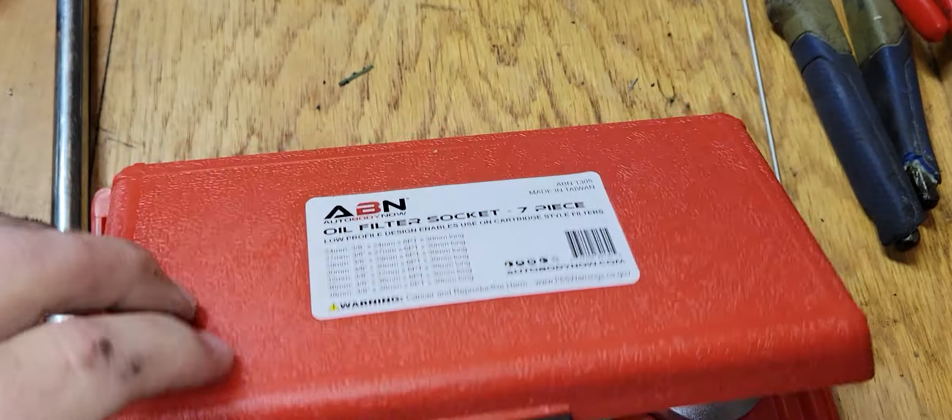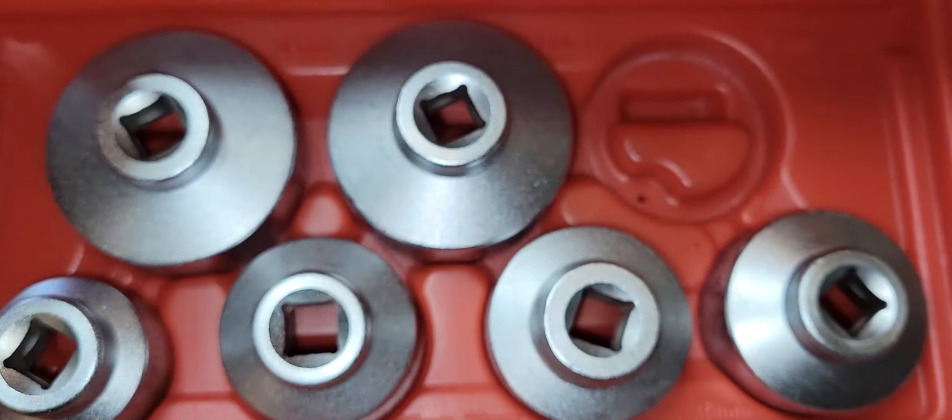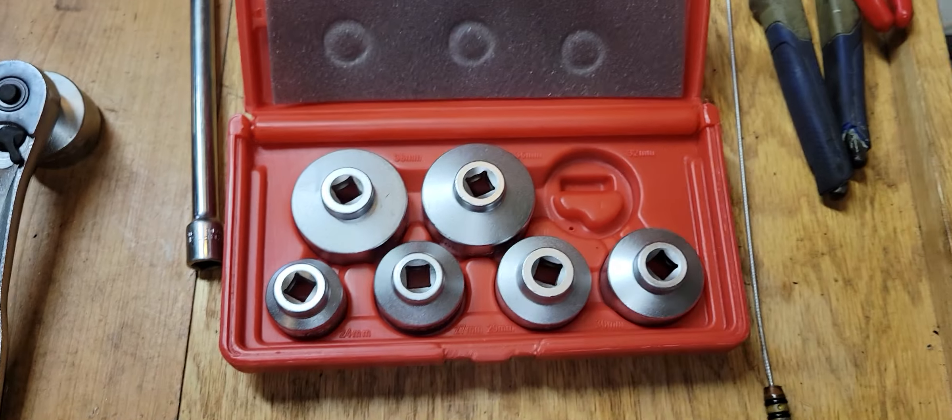Here's the kit — just bought it off Amazon for about 26 bucks or something like that. And this works great on all the Ecotec cars. Thanks.